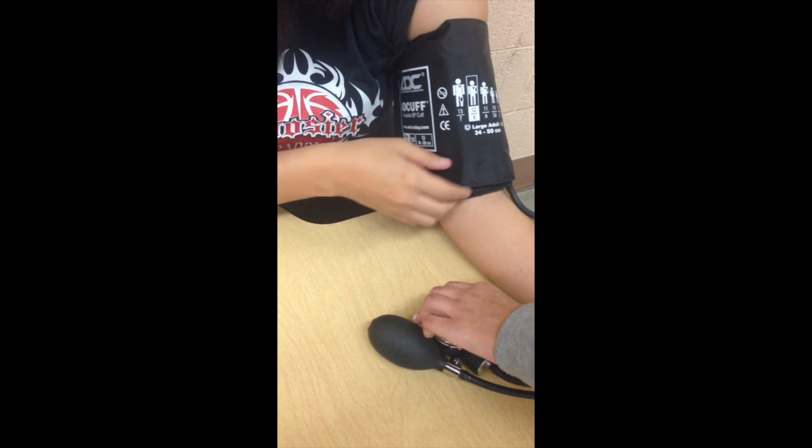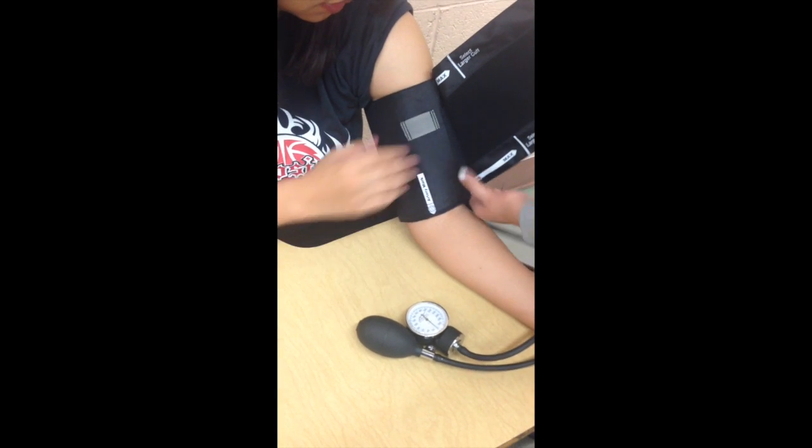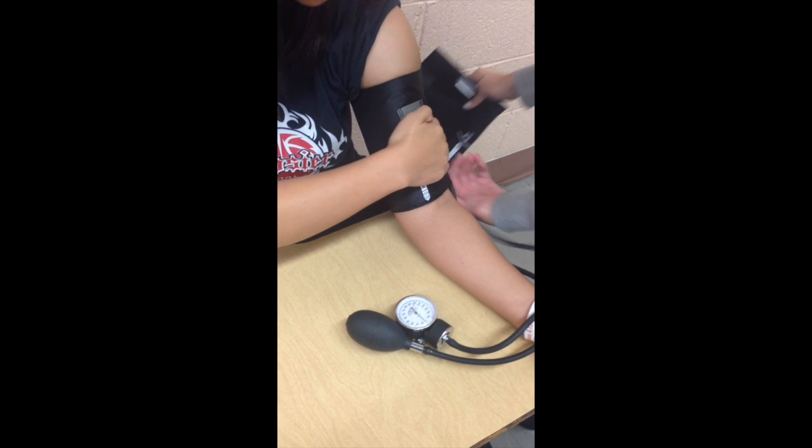It is also very important to make sure that the cuff is wrapped tight enough around the patient's arm. If it is not, you can easily adjust it to where it is comfortable.